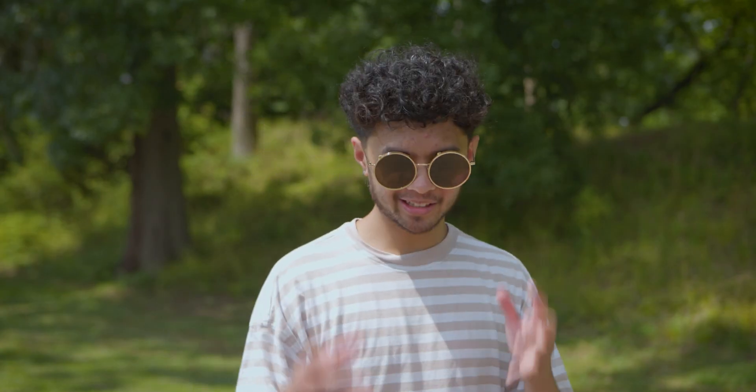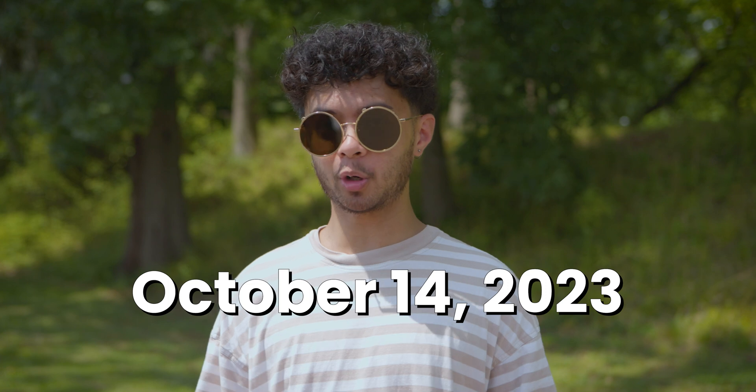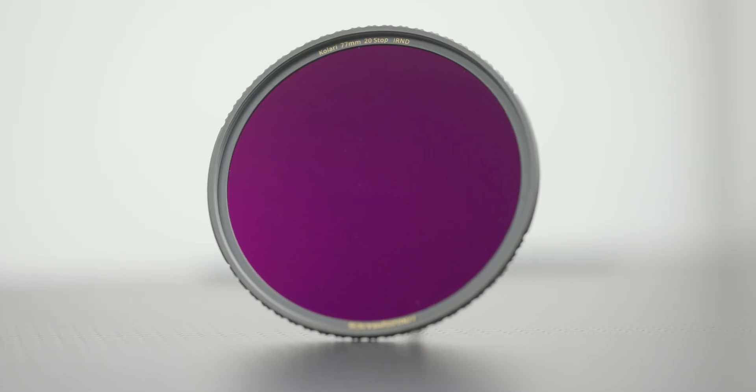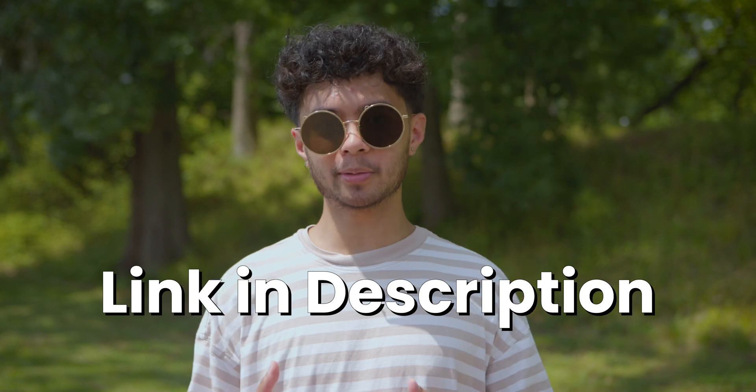So there you have it — this is how you can safely shoot the sun without breaking your camera. If you're planning to shoot the solar eclipse happening this October, don't forget to grab a Kalari Pro 15-stop or 20-stop ND filter. We'll leave a link in the description below, and don't forget to share this video with other fellow solar photographers.